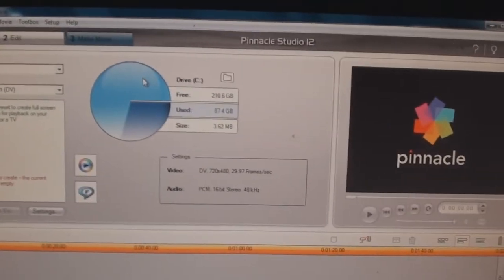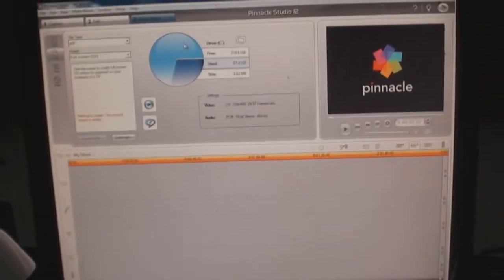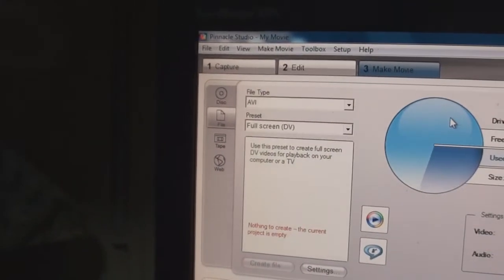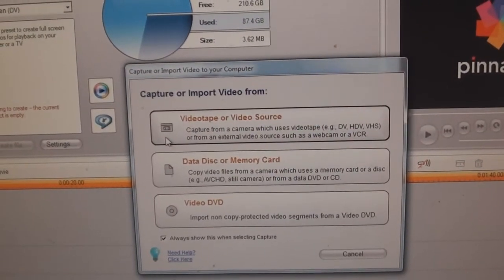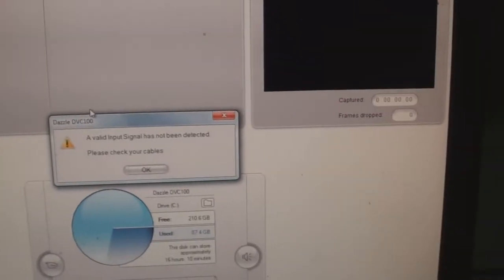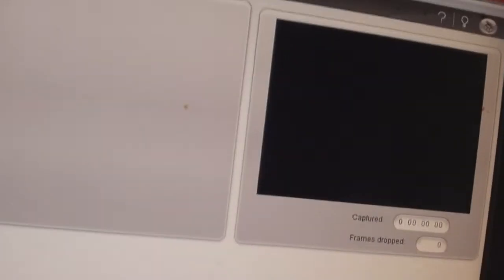First off, we're gonna open this program called Pinnacle Studio 12, and it will lead you to this particular area. Now if you want to capture your gameplay footage, you're gonna go here to 'Capture.' Right here you're gonna go to 'Tape or Video Source' — as you can see it's not detected because I don't have the Super Nintendo on yet.